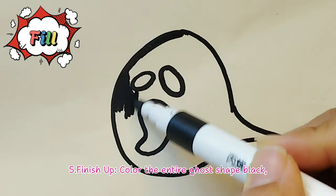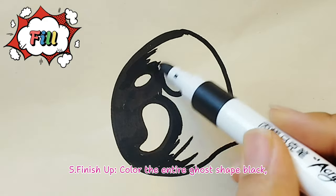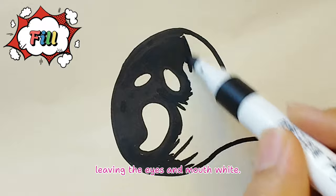Step 5 - Finish up: Color the entire ghost shape black, leaving the eyes and mouth white.